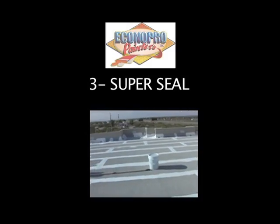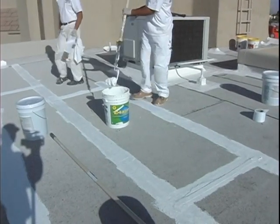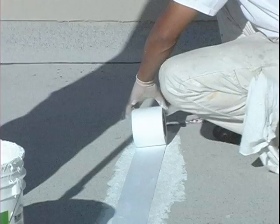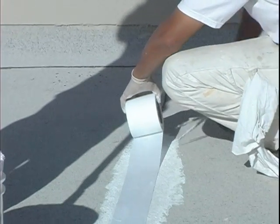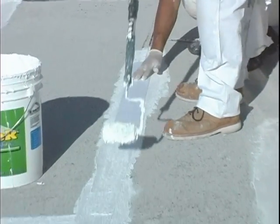The third step is patching with Super Seal. Super Seal is applied with a four-inch roller to all the joints and seams. We embed fabric in the Super Seal and apply another coat on top of the fabric.